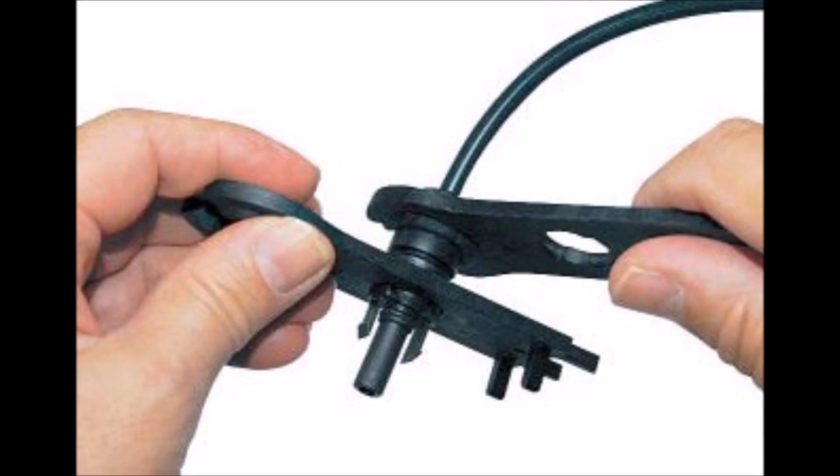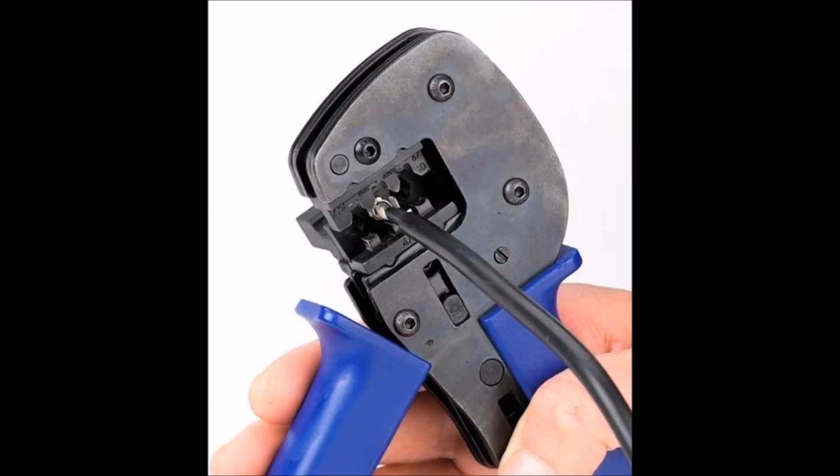Keep in mind that when working with MC4 connectors, they also require special tools, such as these little wrenches that you see here, and there are also MC4-specific crimping tools available.